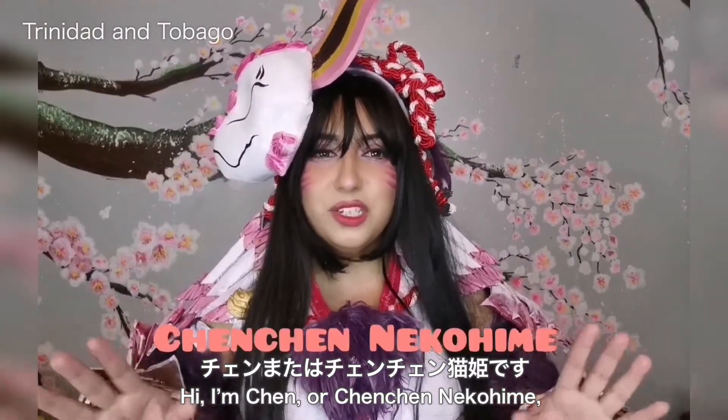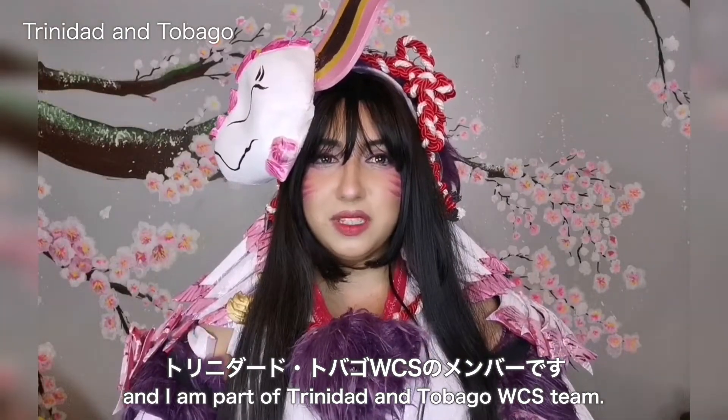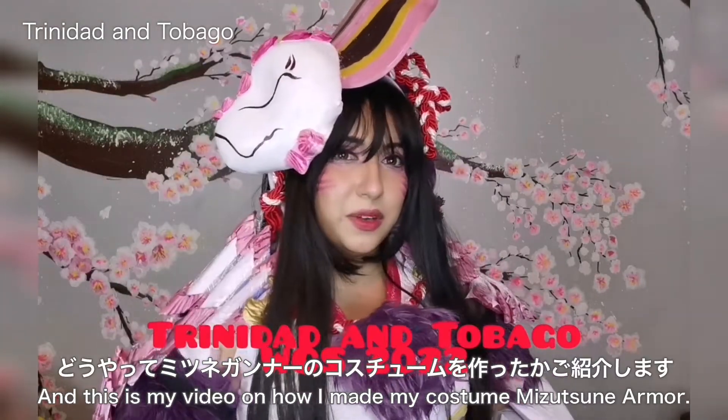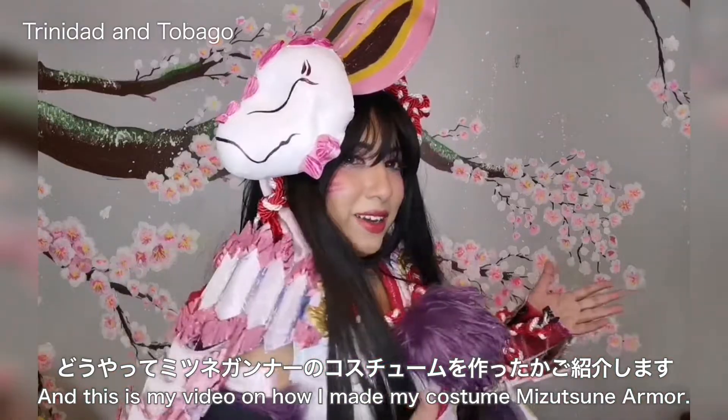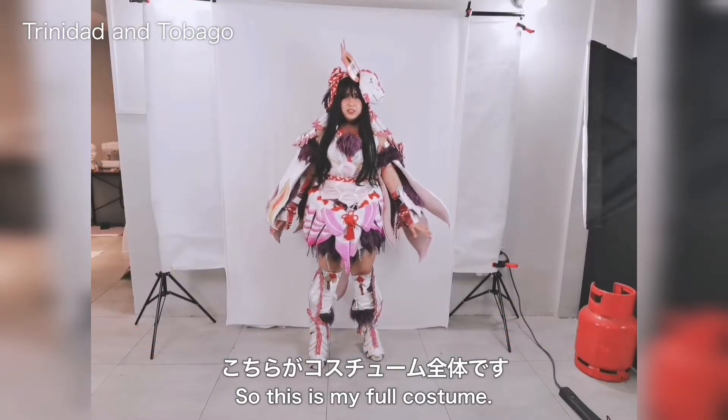Hi, I'm Shen or Shenshen Nikohime and I am part of Trinidad & Tobago's WCS team. This is my video on how I made my costume: Mitsude Gunner. This is my full costume.